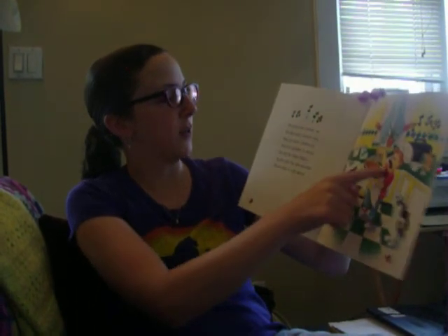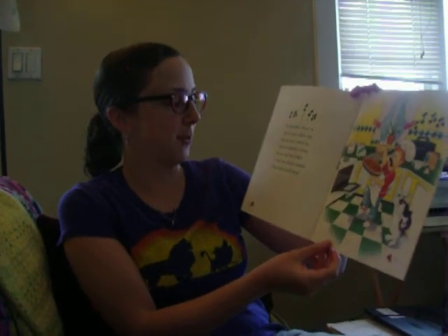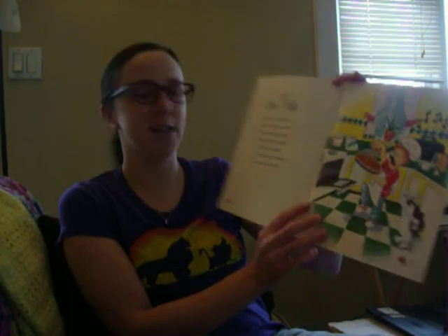You put some cheese on, you get more cheese out, you put more cheese on, and you sprinkle it about. You do the Pizza Pokey as you turn the pie around, that's what it's all about.